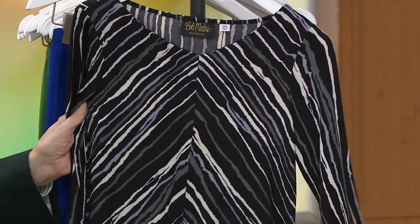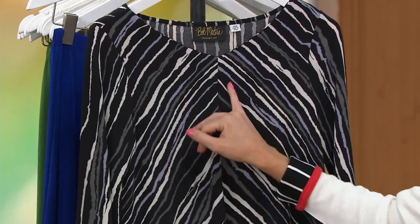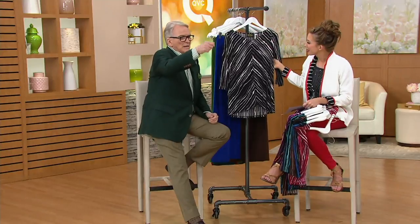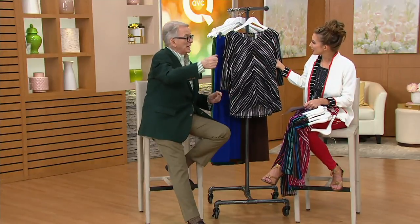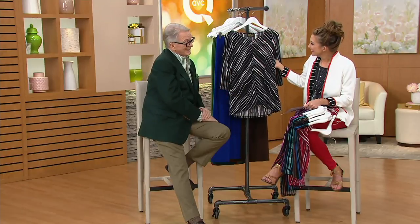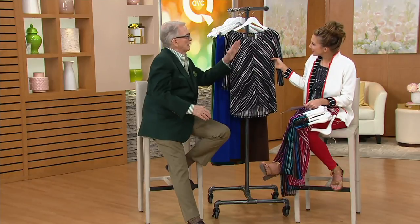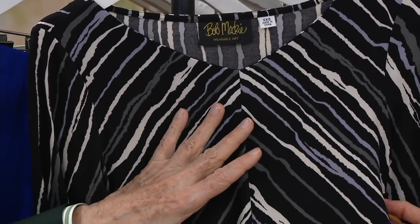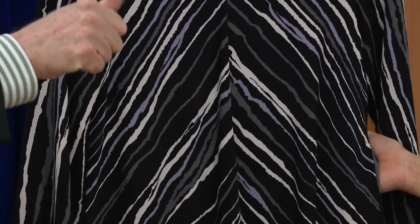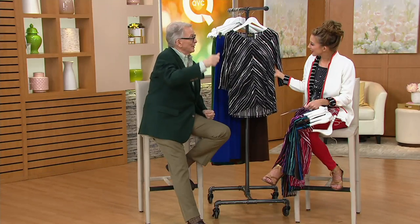Then we have your pink multi, extra extra small through extra large — all those girly pink colors. Then we have your black multi, extra extra small through 3X — all those shades of gray and white. It's very cool how you have these painterly stripes that read a little like animal influence. Bob explains: 'I painted this myself — I took my brush, had straight lines in pencil underneath on my light board, and just went down over and over. First I did it all in black.'